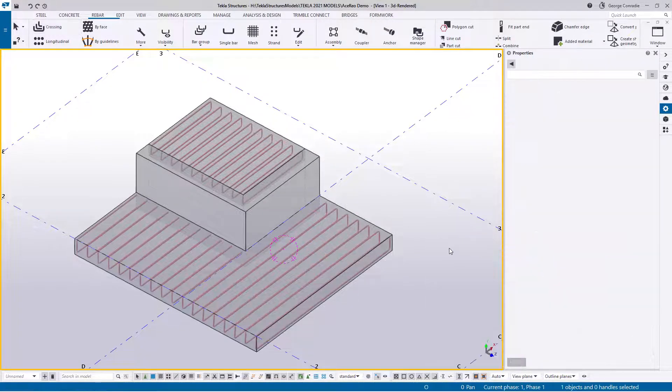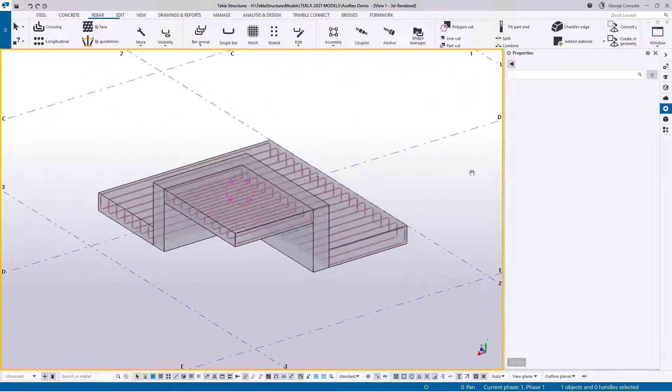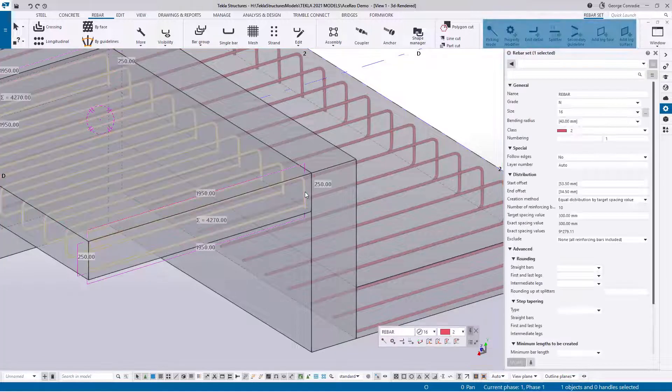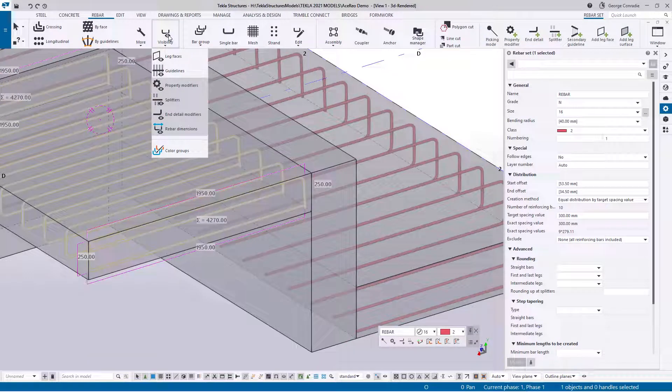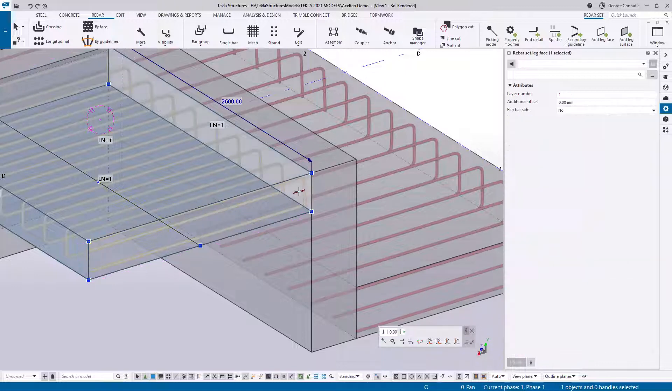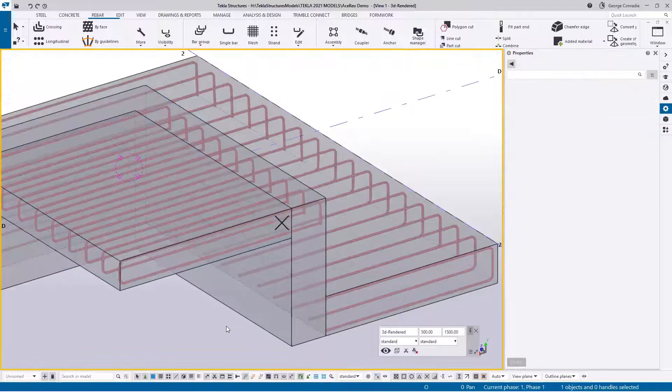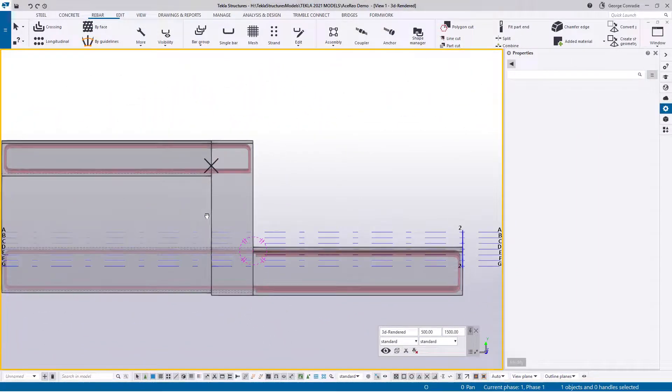Before we move on to the next layer, I'm just going to tweak these two layers so it's easier to see what I'm doing. Looking at the top layer, because the slab was only modeled to the beam edge, we need to extend into the beam. The easy fix is to click on the reinforcement, make sure we've got our leg faces selected, then click on the leg face and drag that leg face to the beam — and that sorts out that reinforcement, now carried through into the beam.